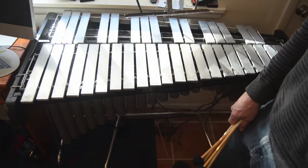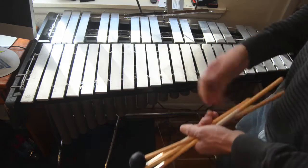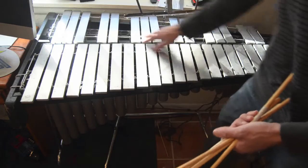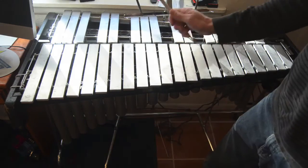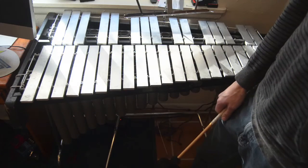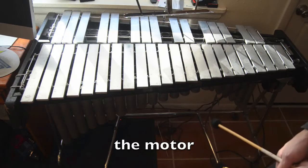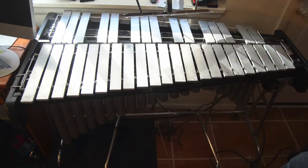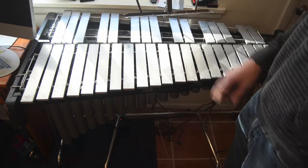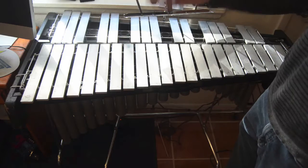This pedal — you can hear — is not the quietest thing. I've got to take it apart, clean it out, and oil it up. But it is working. The way the pedal works is that there is a piece of felt in the middle that pushes up on the bottom of the bars, and that's what stops them from making noise. Until you depress the pedal, the felt comes away and you get a longer tone. The other interesting feature of most vibraphones is there is a motor on this end which spins little paddles inside the resonator tubes, partially closing off the tube when flat and opening it up when vertical, so you can get a vibrato effect.